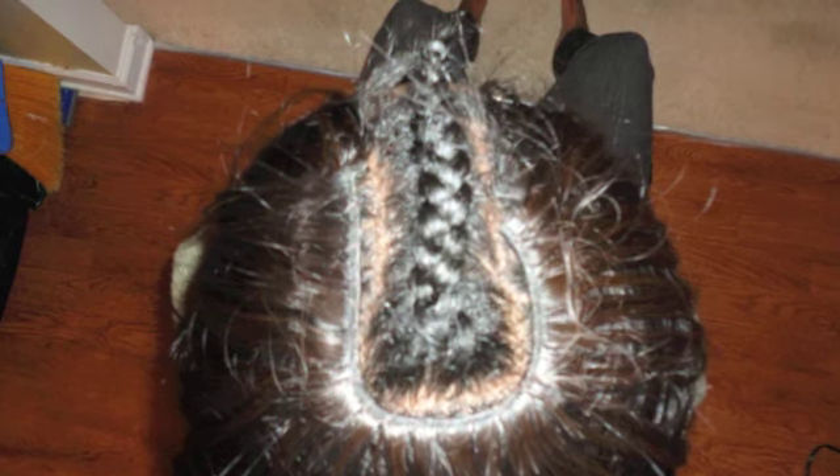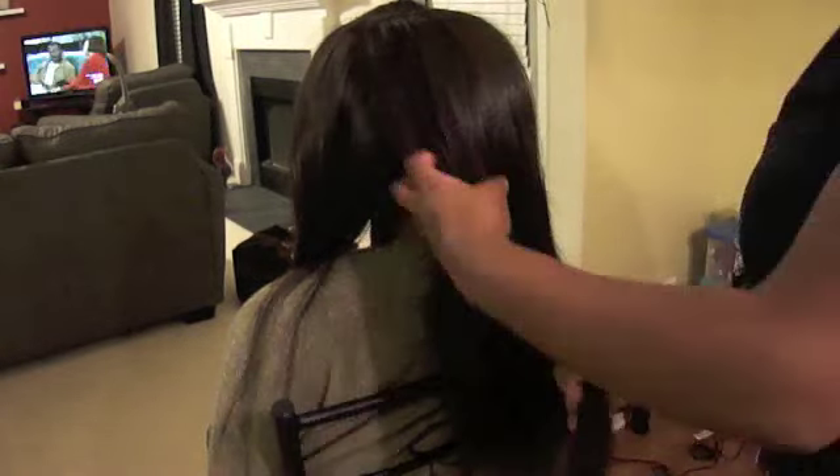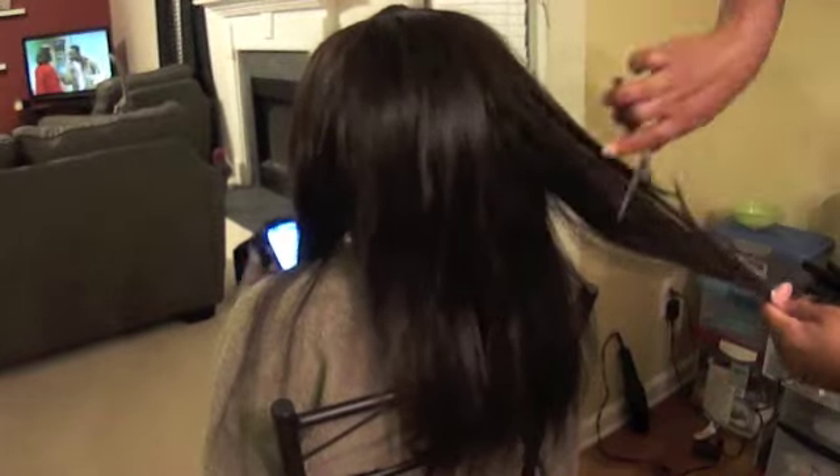After adding a couple more wefts at the top — and I did cut the ones at the top as I said — I'm going to do some slight layering. Since she has two 16 inches at the bottom and a 14 inch at the top, I don't have to do a lot. I'm going to take some hair shears — not any particular brand, just from the beauty supply store — and trim to make the 14 inch blend into the 16 so there is not a line of demarcation where the bundles start.